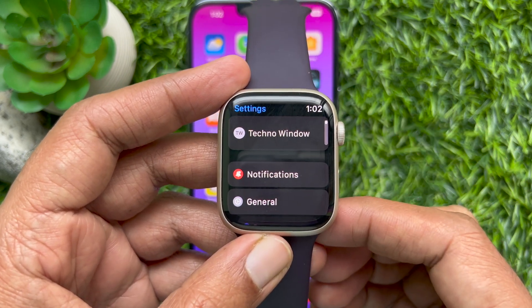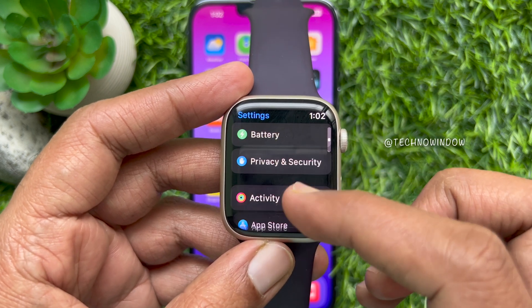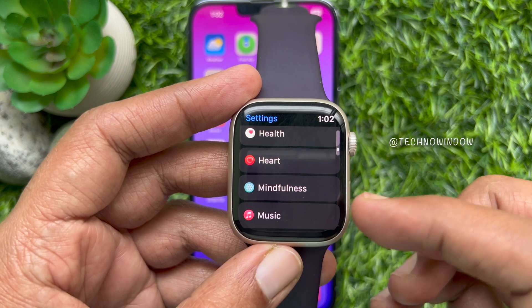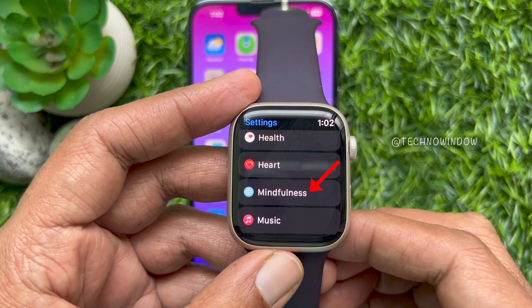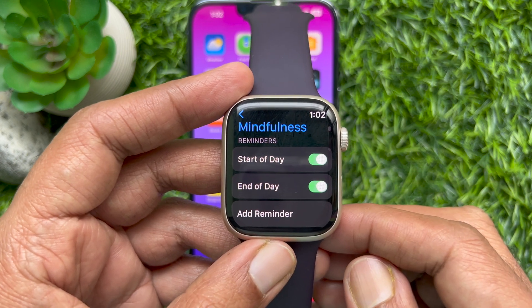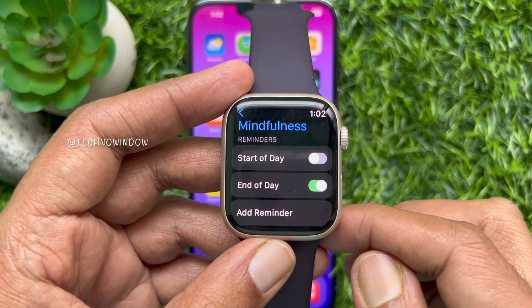In Settings, scroll down and find Mindfulness. Under Reminders, simply turn off Start of Day and End of Day.